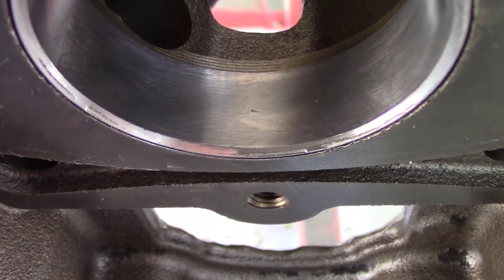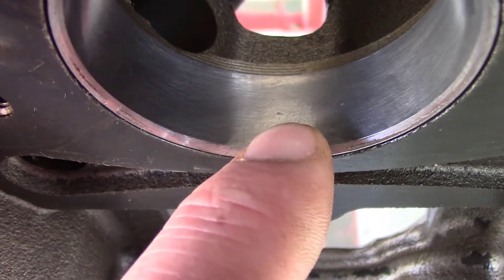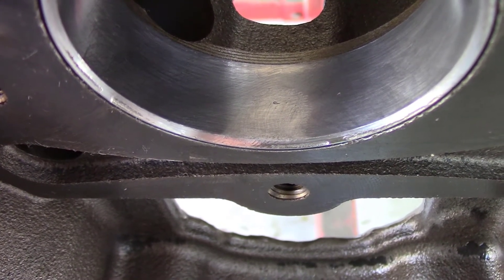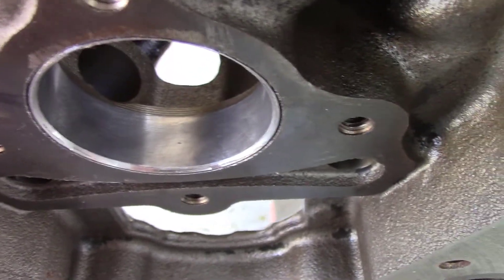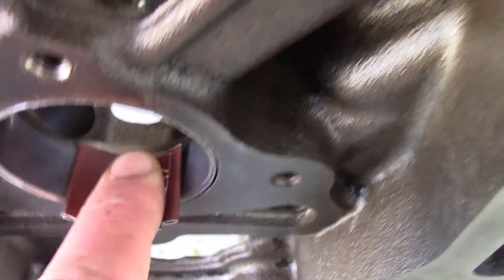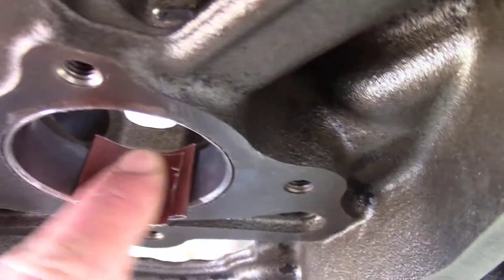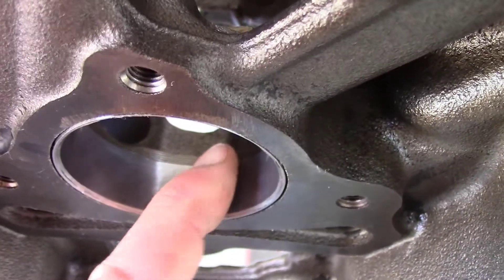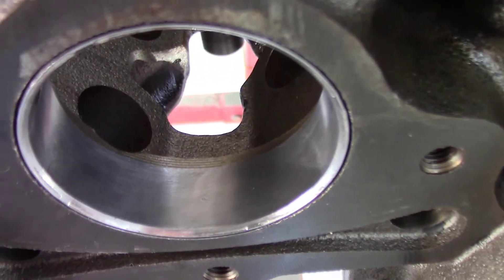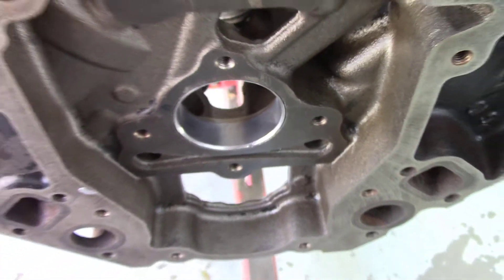Here's a good opportunity to show how I like to use the crocus cloth. This cam bearing has got the smallest little imperfection — a little divot — and I ran my finger over it a couple times and felt just the slightest imperfection. This crocus cloth is like a polishing cloth, so I'm going to work it in here and see if I can knock down the high sides of the cam bearing imperfection. It puts just the slightest little abrasive and polishes out the high spot — I think that's going to be good.